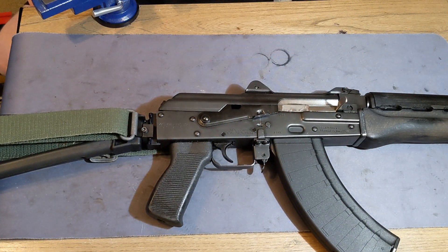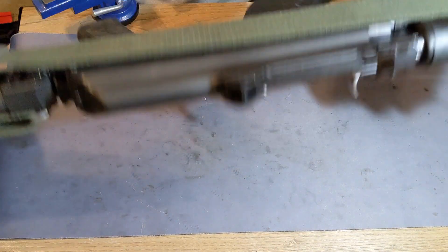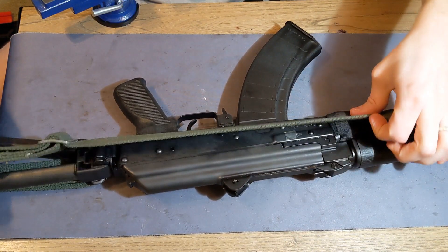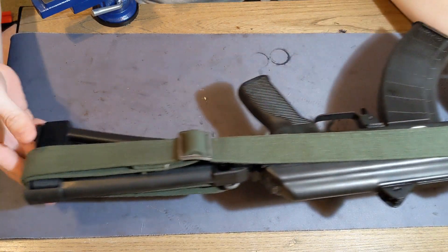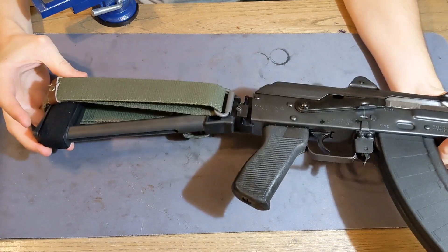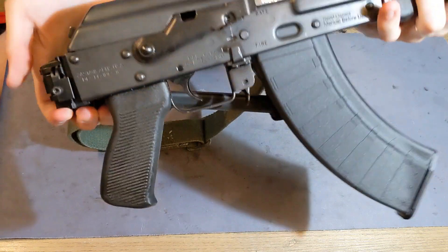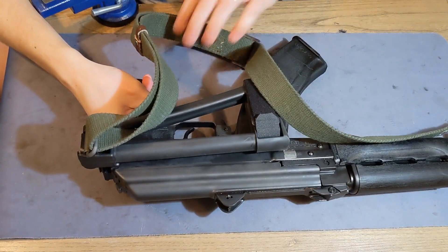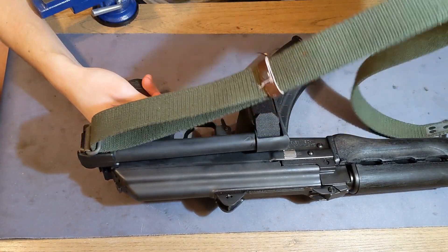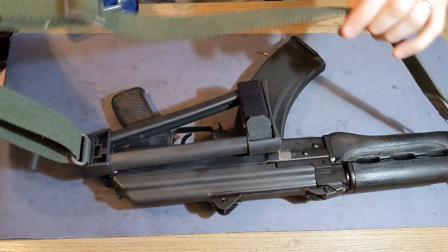Here it is mounted on my Z-PAP. As you can see, it's the classic-style sling mount — it works fantastic. You can loop the sling around the back of the brace so you have tension on it when you're not using it, and of course when the brace is folded it still works totally fine. Good sling — you can loop it and run around with it.